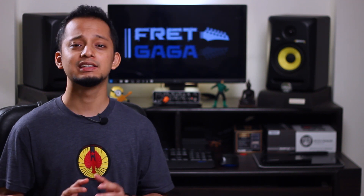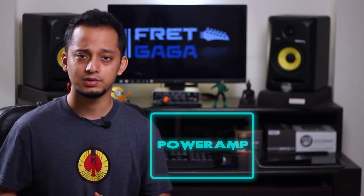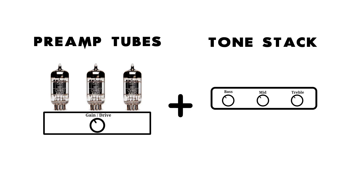Tube amps basically have two main stages where your signal gets amplified. First is the preamp section and the other is the power amp section. When the signal enters the amplifier it first hits the preamp section. The preamp section has two things in it: firstly it has valves or tubes, and it has something called a tone stack, which is basically the EQ control on your amp.